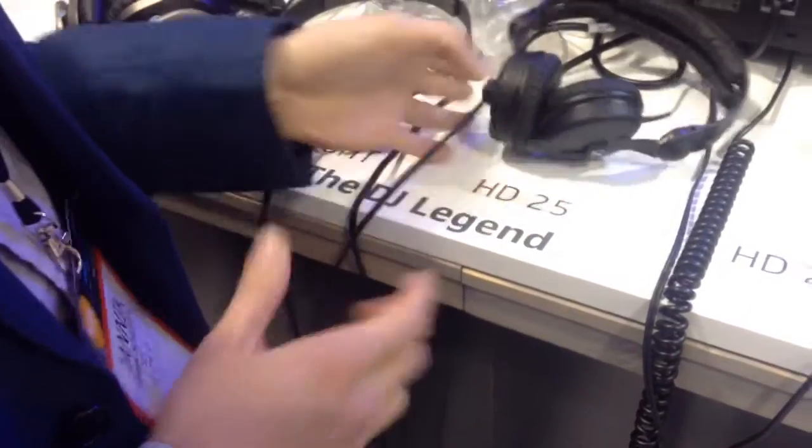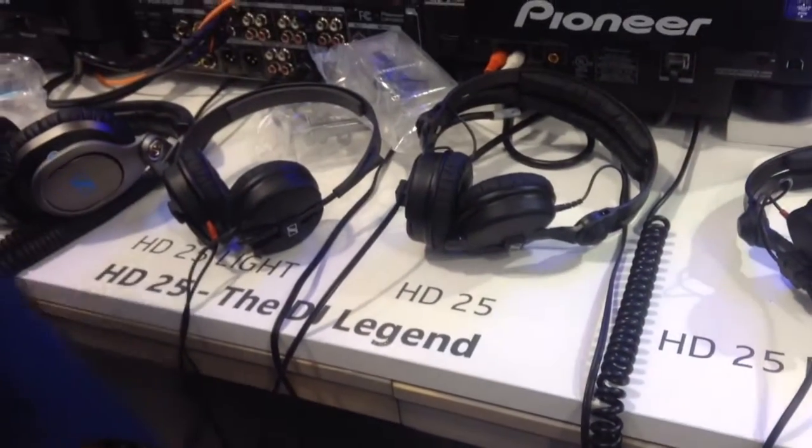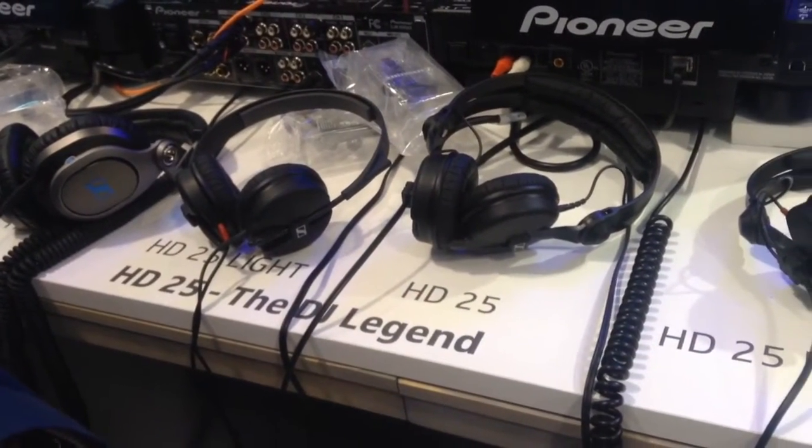The HD 25 has a single-side cable made of steel, 1.5 meters long. It comes with just the headphone and a jack adapter.